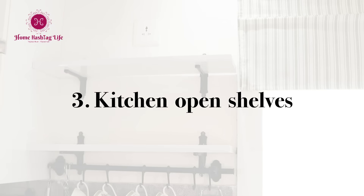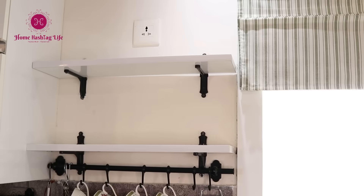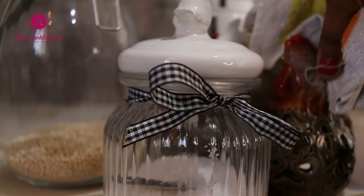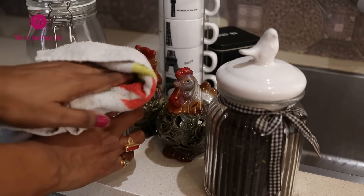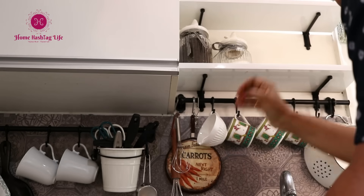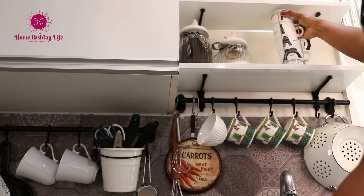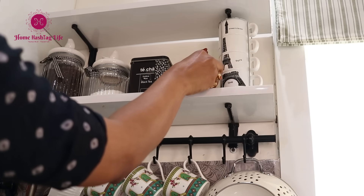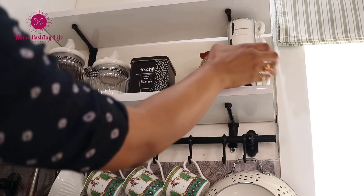Right above the kitchen sink, I asked Saurav to install these shelves where I keep tea, sugar, coffee, and other essentials. Displaying kitchen essentials in nice containers is a practical solution to enjoy the space and results in a better experience with cooking — that's entirely my thought and perspective.